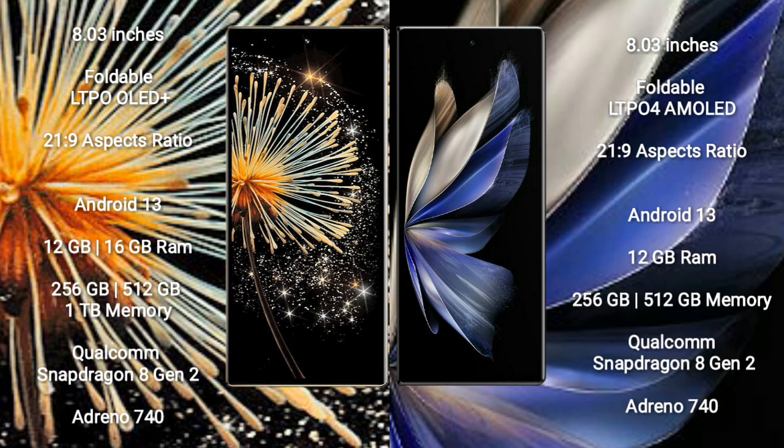Xiaomi Mix Fold 3 runs on the Android 13 operating system. Vivo X Fold 2 also runs on Android 13. Xiaomi Mix Fold 3 comes with 12GB or 16GB RAM and 256GB, 512GB, or 1TB internal storage.